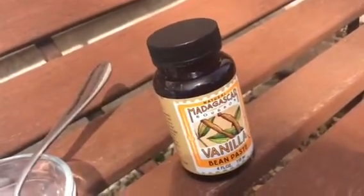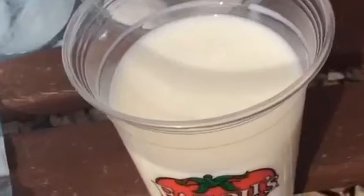And one cup of any type of milk. So you want to start by pouring your milk into your small Ziploc bag, and then taking your sugar and pouring your sugar in with your milk.